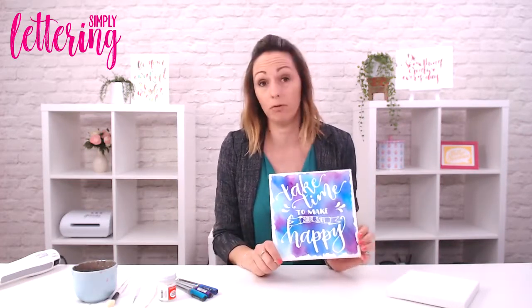In issue two of Simply Lettering we're doing lots of resist techniques, so this is my masterclass for this issue. For this project I'm going to show you how to create the faux resist look — it's really really simple. I'm actually going to show you how to do different lettering to what's on this canvas in the magazine.